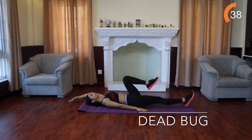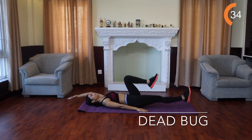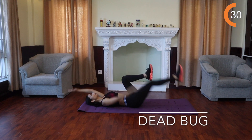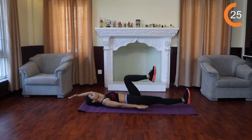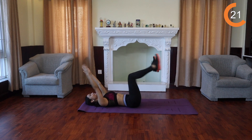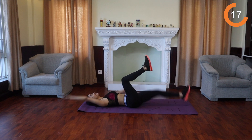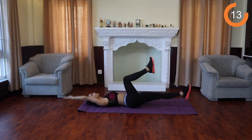Lie face up with your arms extended towards the ceiling and your legs in a tabletop position, knees bent 90 degrees and stacked over your hips. Slowly extend your right leg out straight while simultaneously dropping your left arm overhead. Squeeze your butt and keep your core engaged the entire time. Lower back pressed into the floor. Bring your arm and leg back to the starting position. Repeat on the other side, extending your left leg and your right arm.